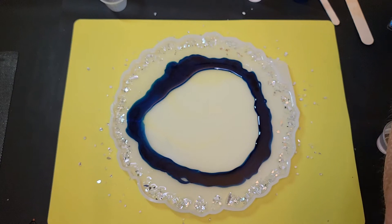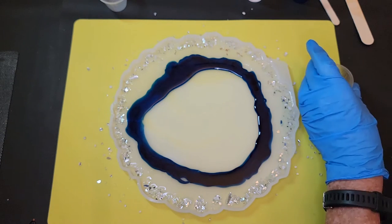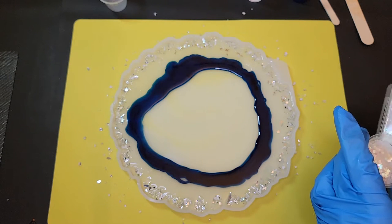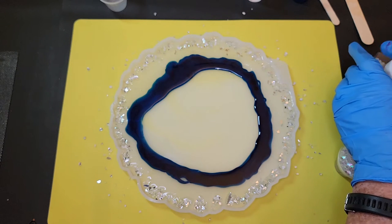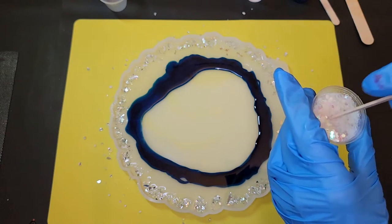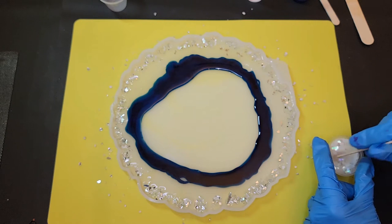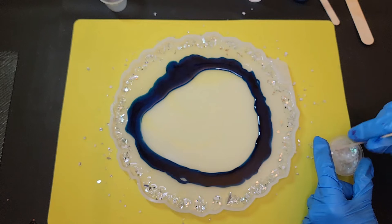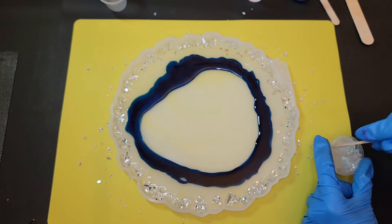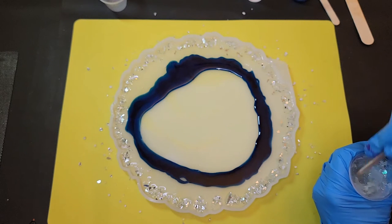I'm going to jump to the middle — I didn't fill this cup full because I want to put a lot of glitter in it. That's going to be part of my center. Don't pour over the mold because it'll end up everywhere I don't want it. I finished filling the cup with the glitter, so that's a lot of glitter in there. I just want to coat all the glitter really well with the resin. It's going to be thick — that is super thick, that's a little too thick.